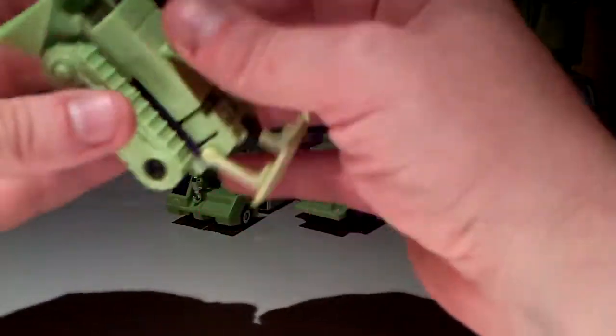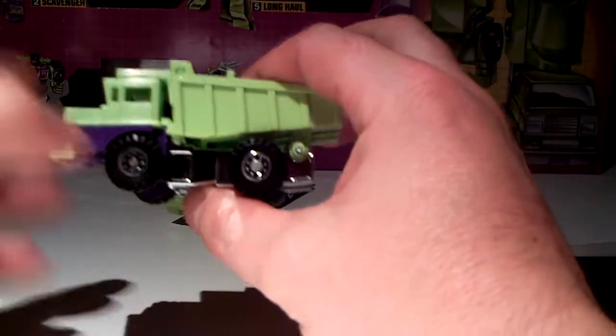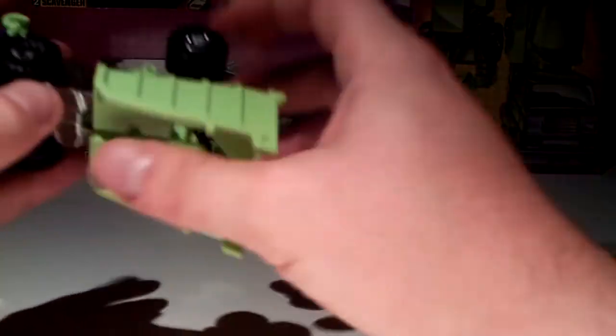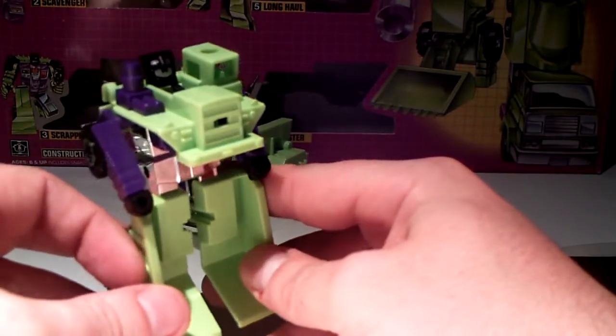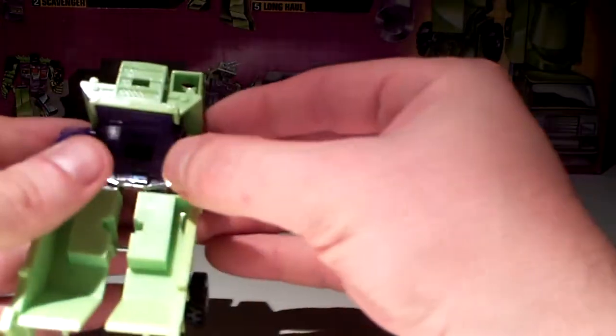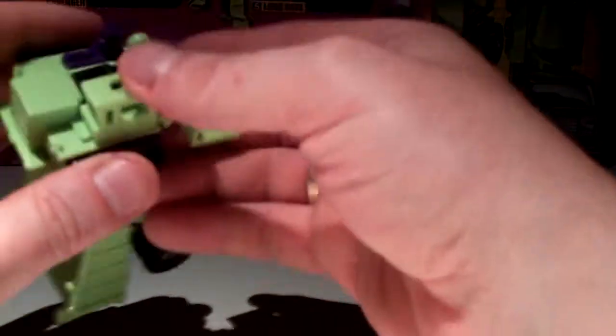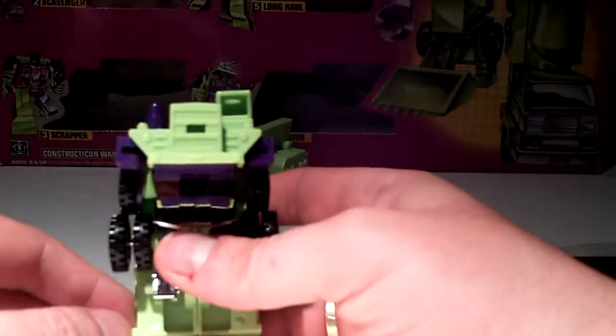Of course his limb mode — his arm mode for Devastator — is almost the same as his vehicle mode. Next we have Long Haul, the dump truck. Again very easy to transform. Pull out some little fists, put this to the side, to the back, click, pull up the head. Very nice. Let's transform this guy back, and of course he is the body for Devastator — that's the torso.